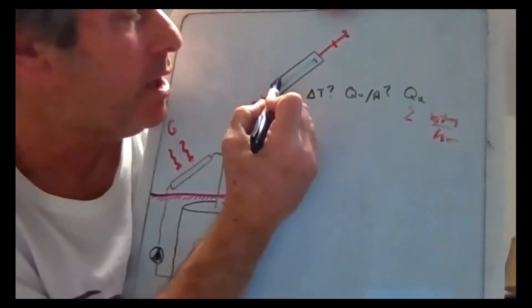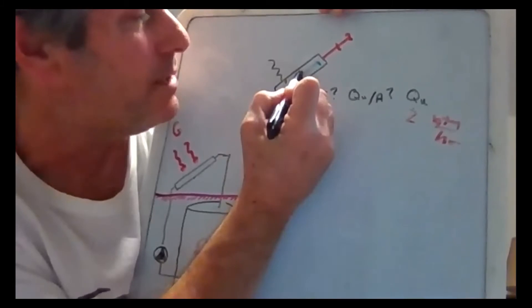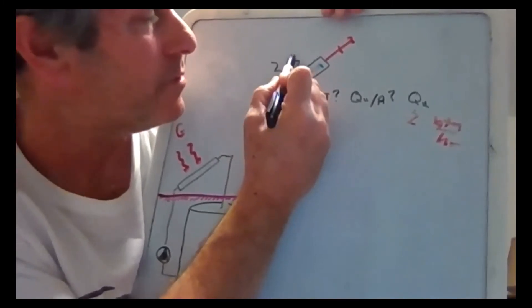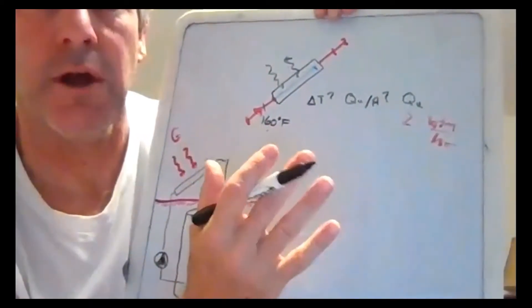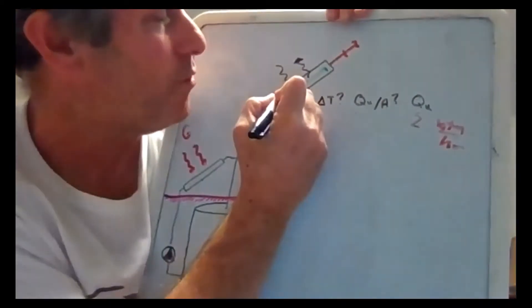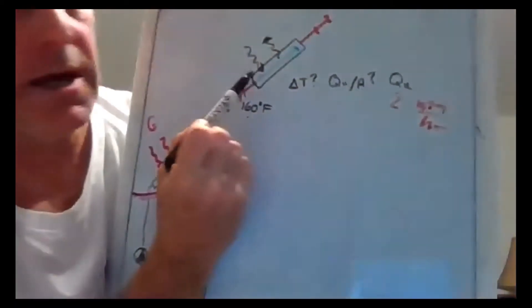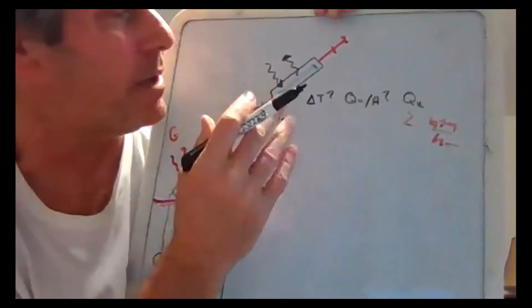There's going to be solar coming in, but there's also going to be losses out. The out is the convection plus the emission. For a collector we want good energy in and we want to limit the energy out.